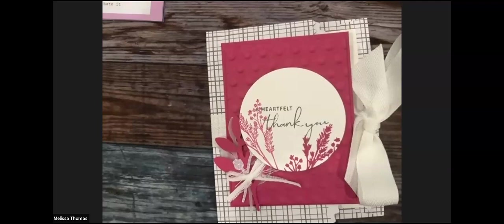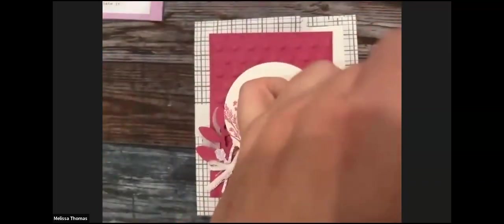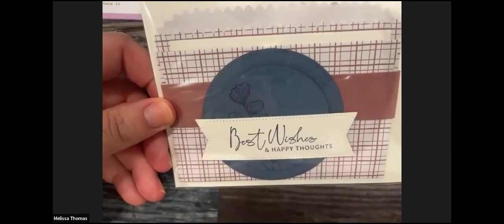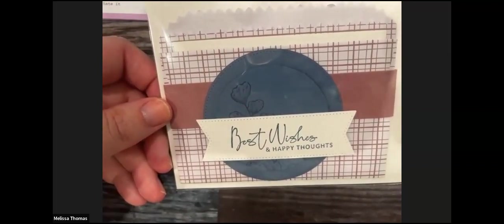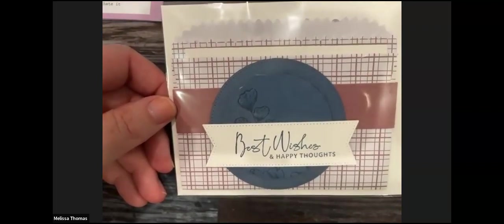I found another one! This one's kind of cool because it opens like a card — it opens and it's got a little sentiment on the inside, which is really cute. It has a little space to write, which is fun. This was the one I did with the Moody Mauve. It's that stamp set from last year — Earthen Textures. Nature's Prints — there we go.